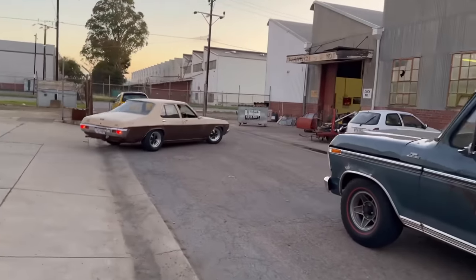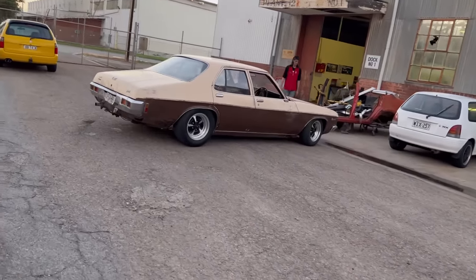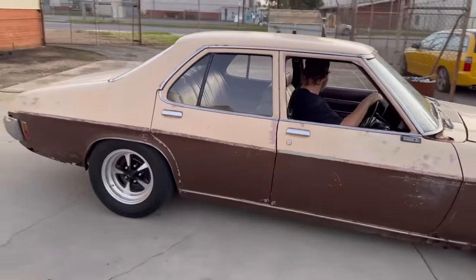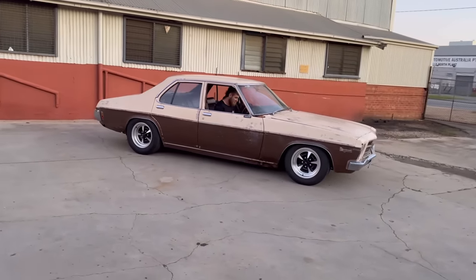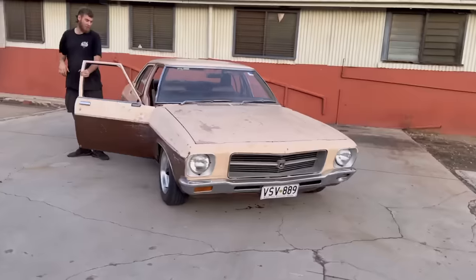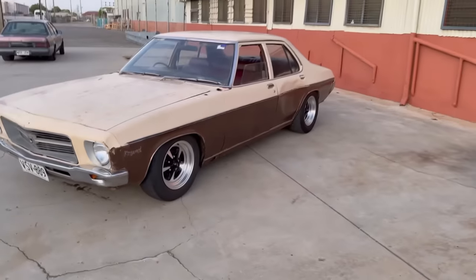There you go - HQ! Way better. So good - just like that. I'd drive that. It's cool. For a shit patina colour it has turned out wicked. Even with a ding in the side.